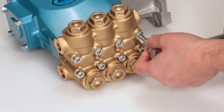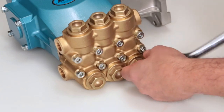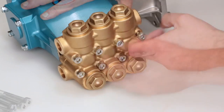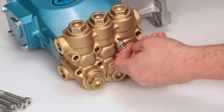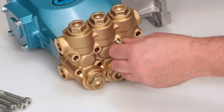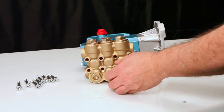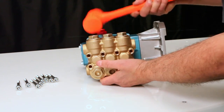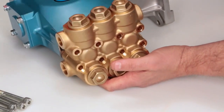To service or repair the seals, begin by removing the manifold. The manifold can be removed using a 6mm Allen wrench to remove the 8 hex socket head screws. While supporting the weight of the manifold, use a rubber hammer to create separation and remove from the crankcase.